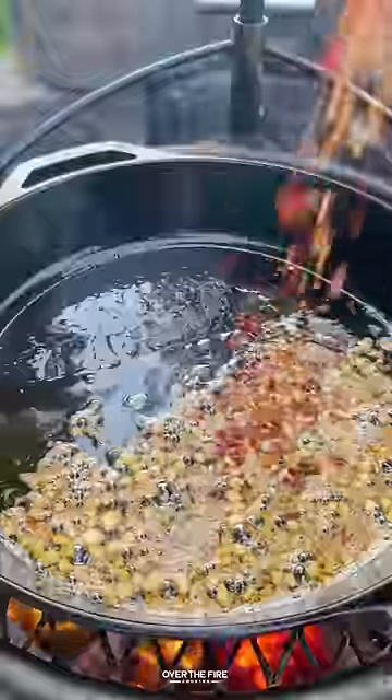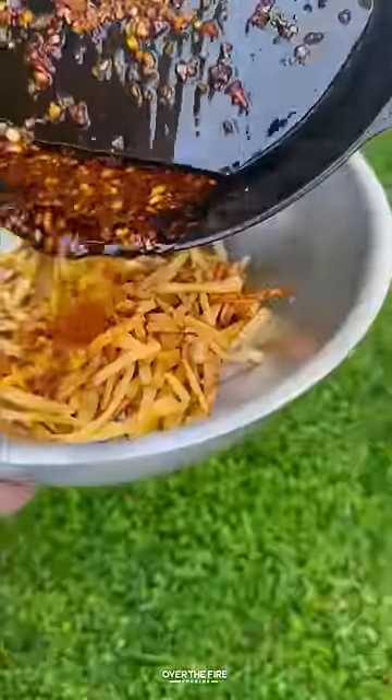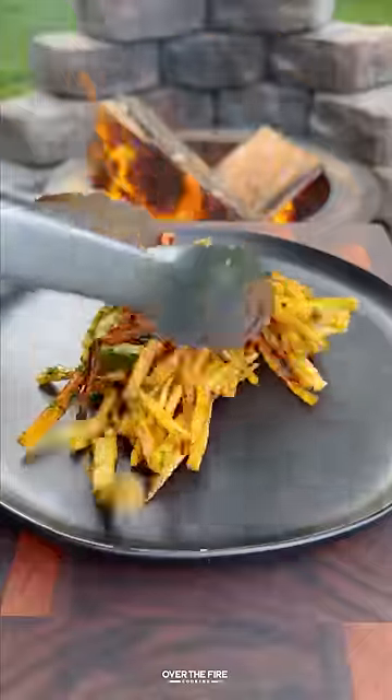Once they're done, pull them off, let them rest, and we're going to start working on that garlic chili butter with clarified butter, minced garlic, red chili flakes, chopped parsley, lemon, and salt.